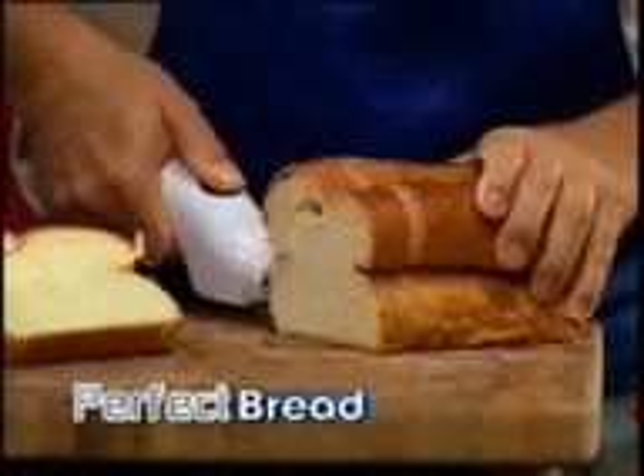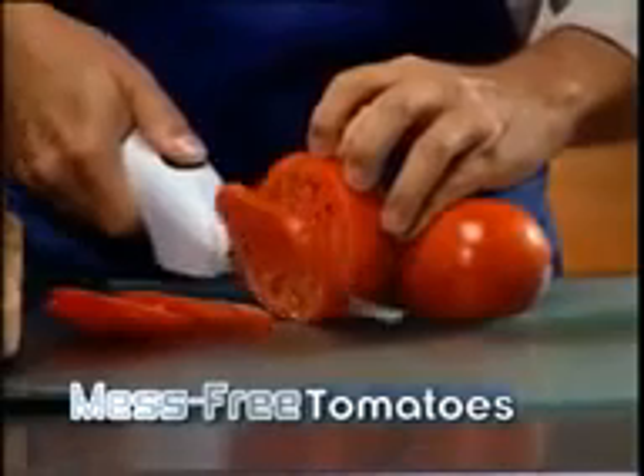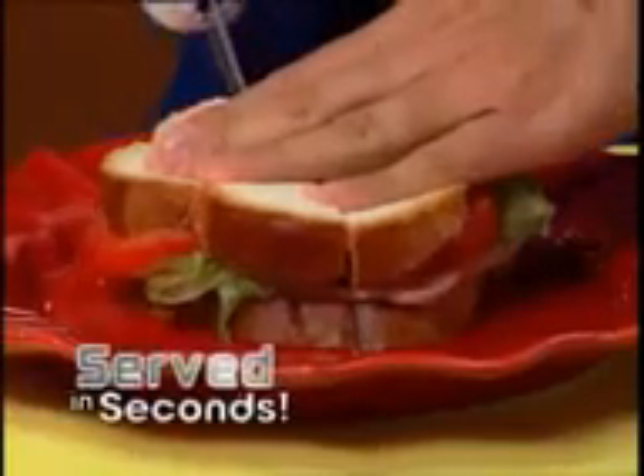Watch. Quickly cut your bread without squishing, then easily slice ripe, juicy tomatoes mess-free. Speed chop your lettuce like a pro, and deli slice ham just like they do at the store for a fresh, healthy sandwich served up for lunch in seconds.